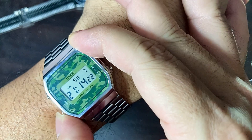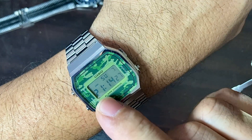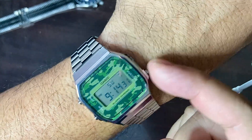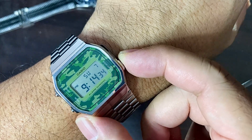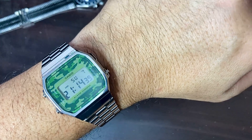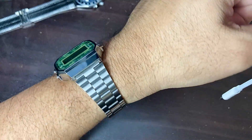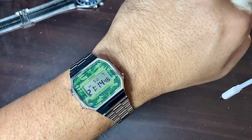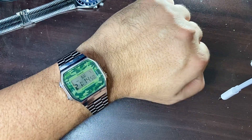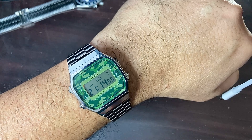If you play around with the buttons, the electro luminescence light is right here — really nice. It has your typical Casio functions: day, date, hour, minutes, seconds, and this button converts it from AM to PM and vice versa. That's all there is to say — I just really love this watch and it's very affordable. Thank you for watching, I'll see you again on my next video. Bye bye!